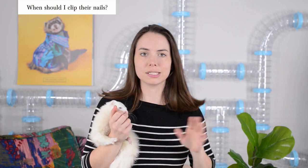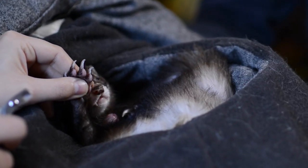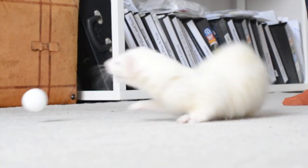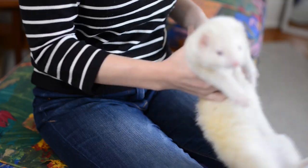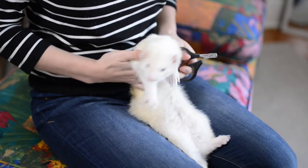The best time to cut your ferret's nails would be when they've been sleeping for a while — they're drowsy, they're calm, they're more apt to let you do something. The worst time is going to be grabbing your ferret in the middle of them playing, wrestling with their brothers, running around the house. They're not going to want to stay still and you're working against their energy level.